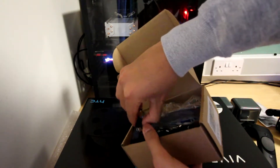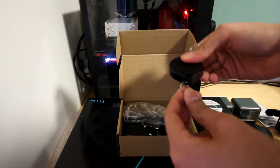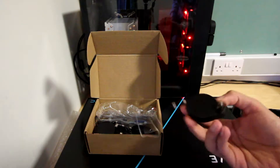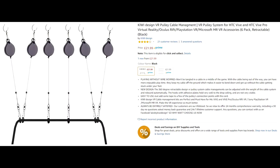For my cable management system I decided to go with Kiwi Design and their retractable pulley system. It comes with 7 pulleys; I'm using 3 in my setup at university. One of them did break — it snapped off — so in terms of construction it could be a bit better, but for what I need it for it's been working quite well. Later on in the video you'll be able to see my setup.